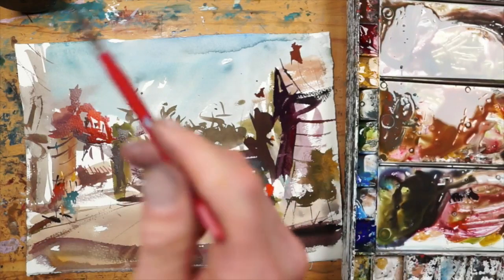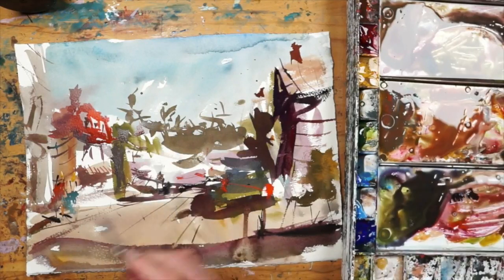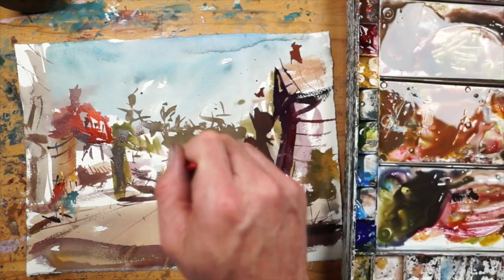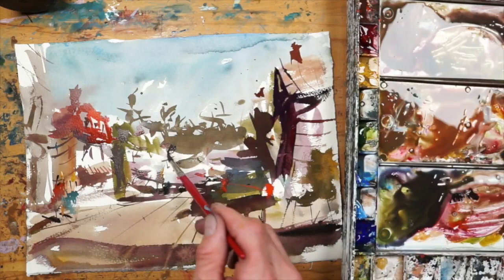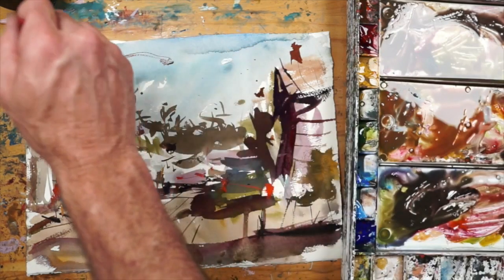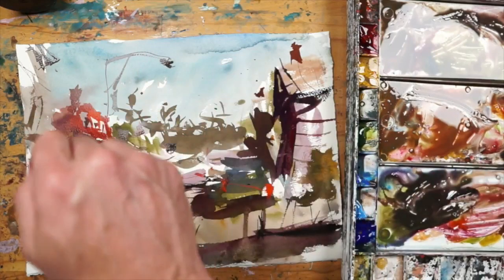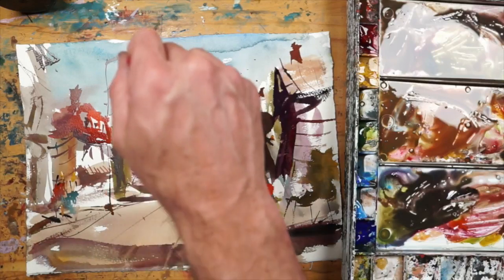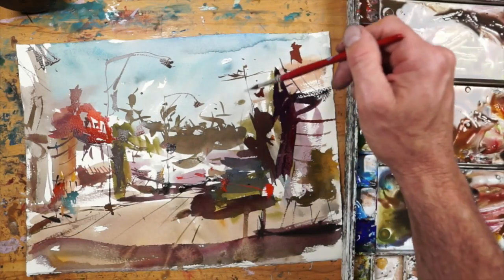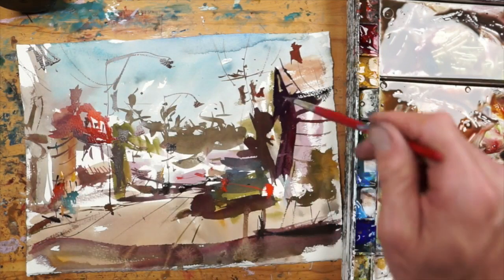I always tell myself if I don't know what I want to do next, then don't do anything — it always helps avoid over-painting. We can afford another little figure back in there. A few dots — could be a little roof, something. And then let's go with a light post there. One more, and maybe on this side — do a little telephone pole, something like that.